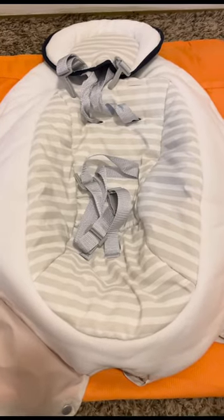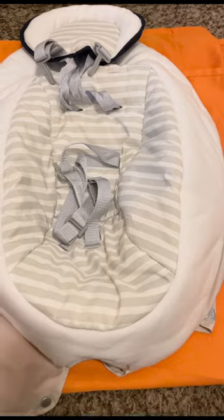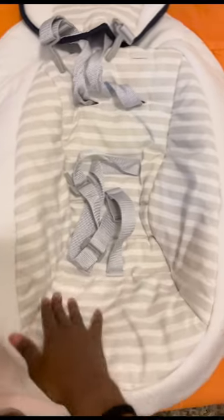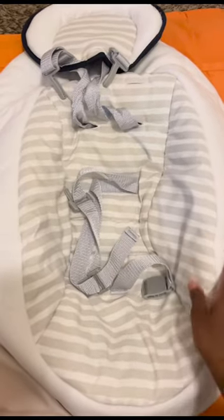Final result. After putting it into the washer and putting it into the dryer on Delicate, here's how it came out. Brand new — it was dirty before, and now it is all clean.